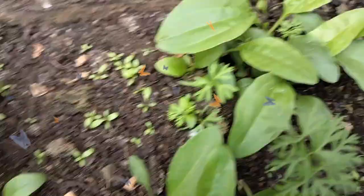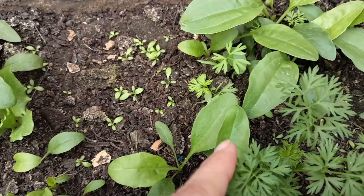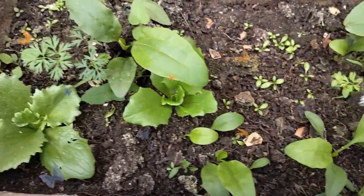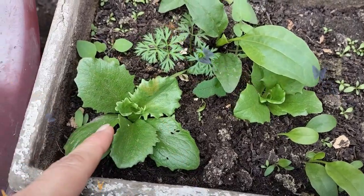Tengo hierbabuena, también cebollines, espinacas. A los costados tengo flores de geranio. Y así sale precioso, chicas.